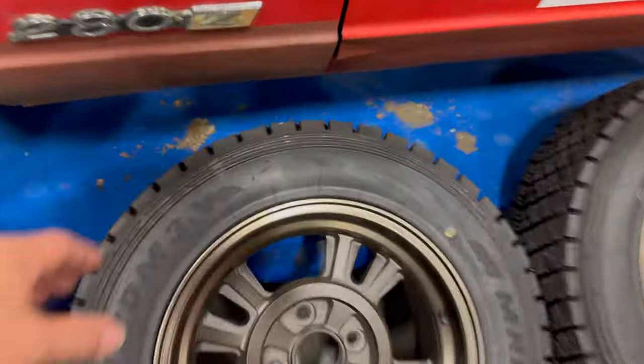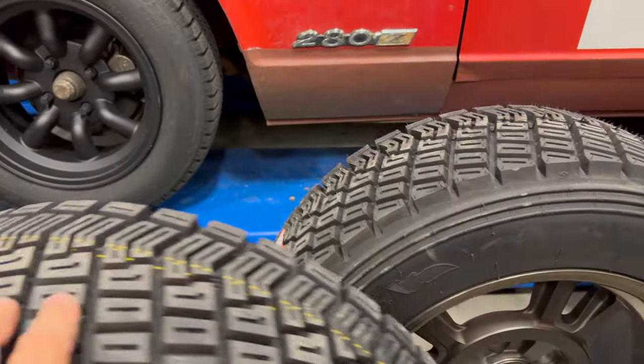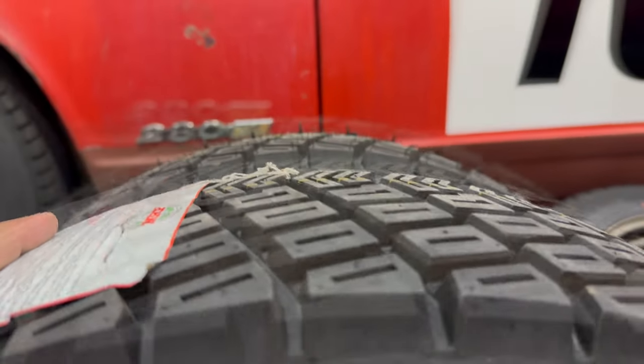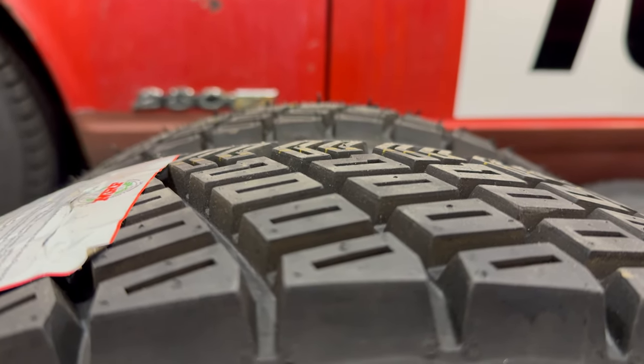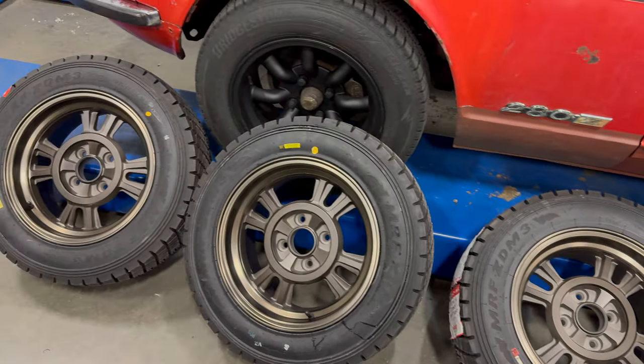The rear tires are taller than the fronts. If I hold a front next to a rear, you can see the difference in total diameter — you barely notice it. And since this is the full diameter, the actual height difference on the car is only going to be half of this. I'll get these on the car and we can see what they look like.